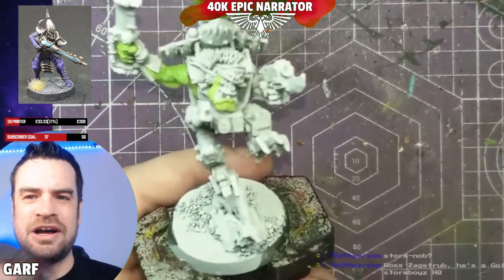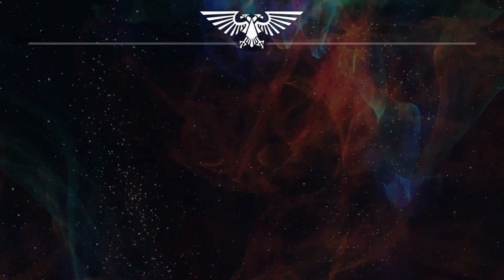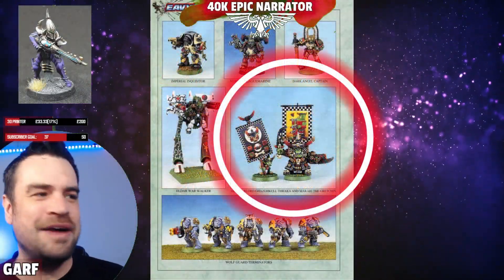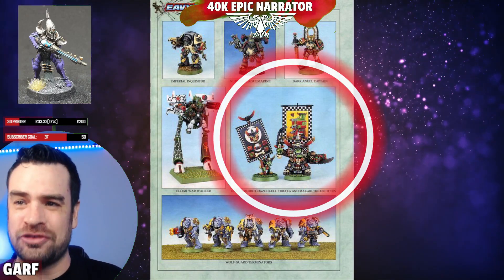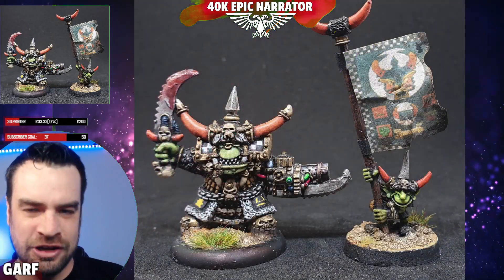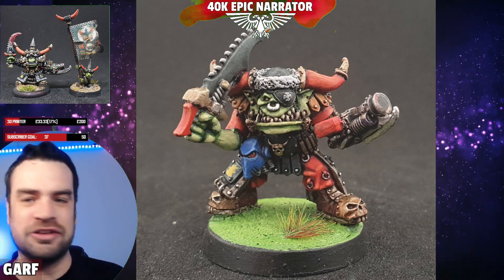What are avocado orcs and how do you paint them? I would consider this an avocado orc — essentially a retro old Warhammer orc. Today we're going to learn how to paint that retro old Warhammer skin, or at least how I like to do it.